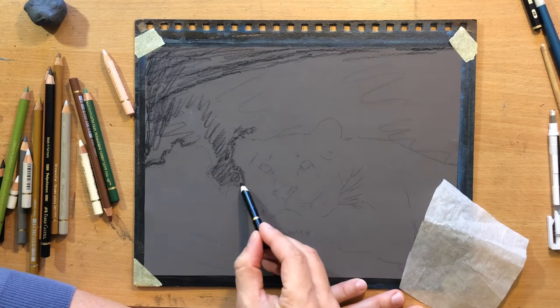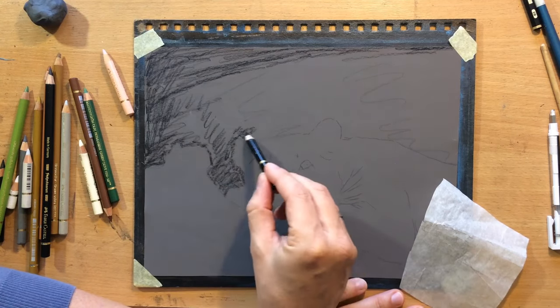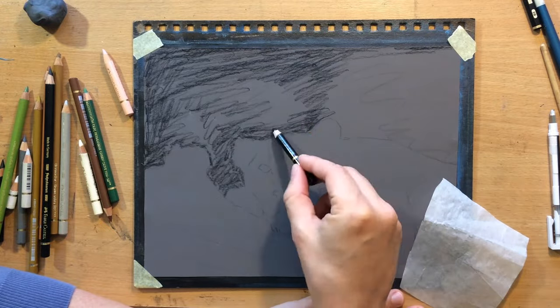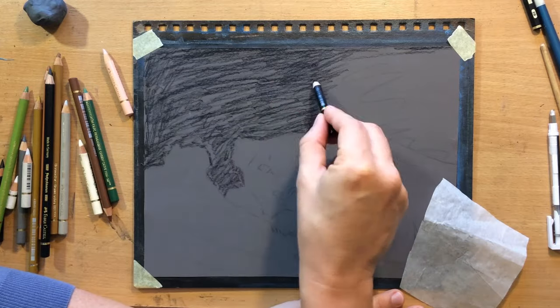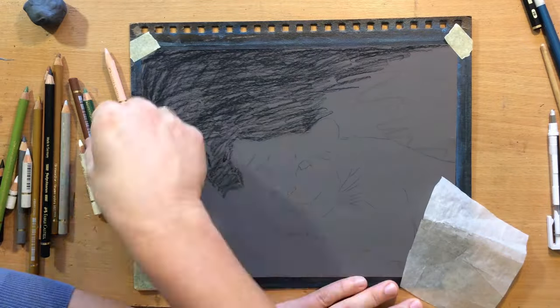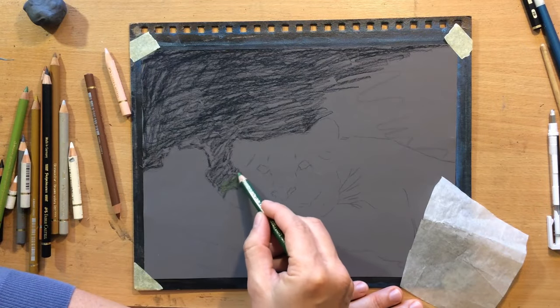I already had a sketch in place done with a graphite pencil, but I'm going to be adding details as I go along. The first thing I need to do is this upper part of the background, which is going to be mostly darker with a touch of green here and there.